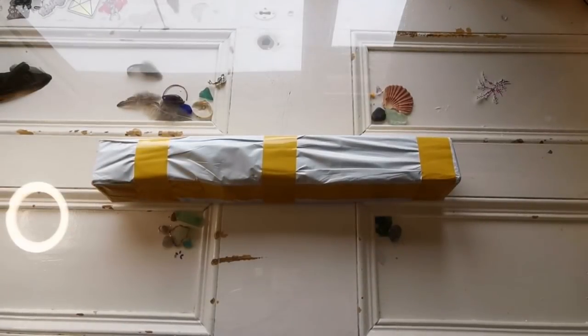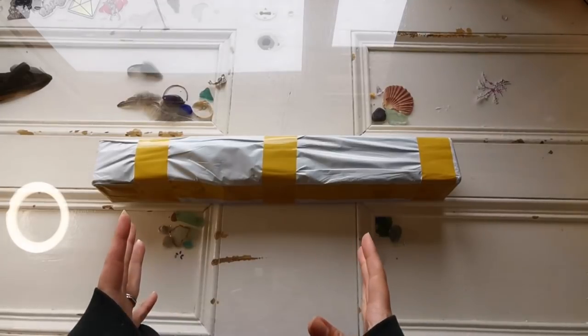Hello everyone and welcome back to my channel. It's Rachel Ray here and today we're going to do an unboxing.